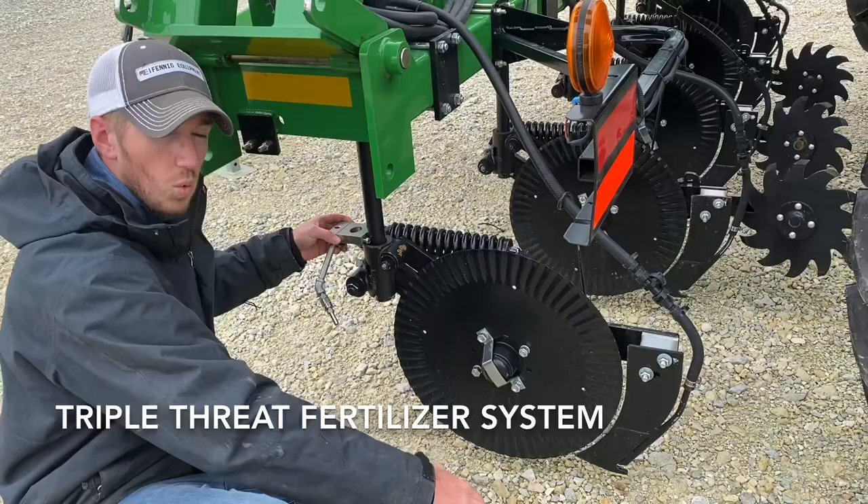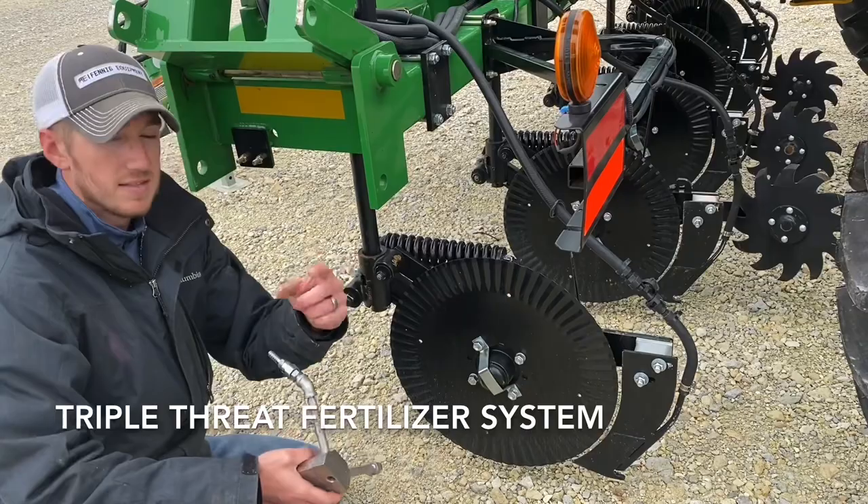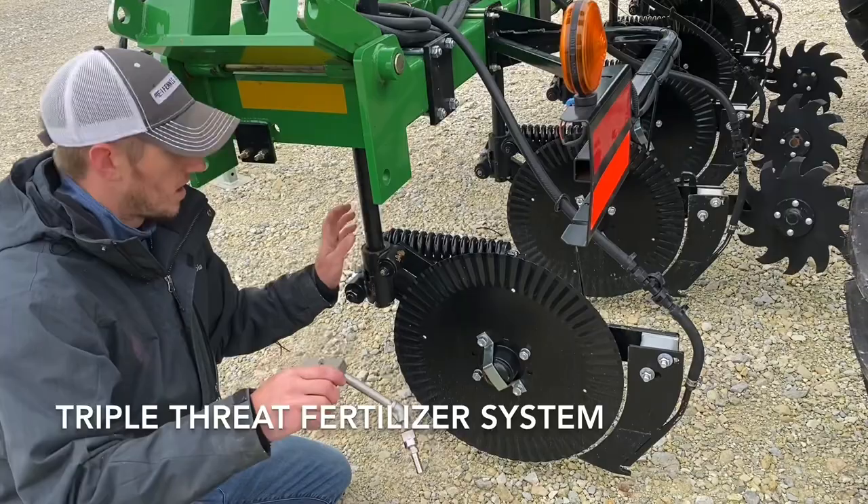That's where the triple threat option comes in. We can bolt this to any existing Case IH, DMI, Yetter, Kinze, or Fast coulter unit. So that's something I encourage everyone to look at in the future.